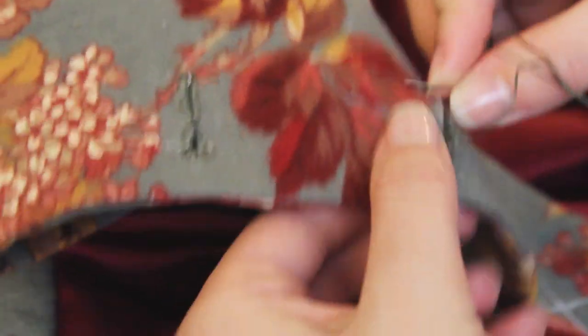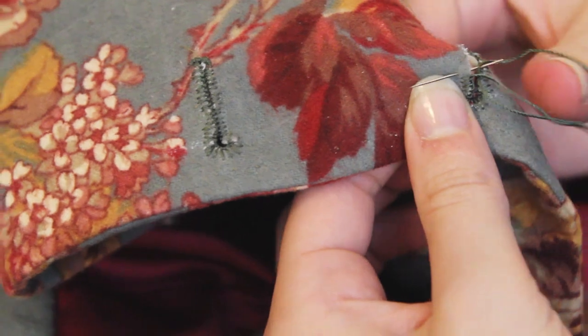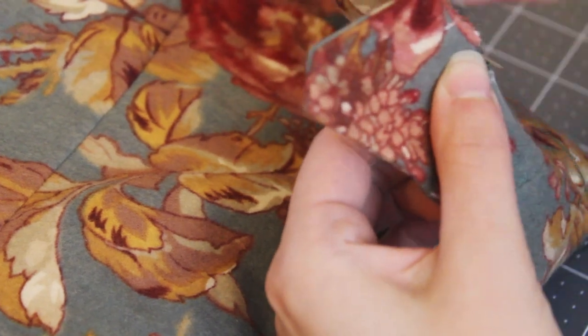I'm doing the buttonholes by hand in green silk twist. It's not a perfect match to my fabric, but it's the best I had on hand. I chose a keyhole shape to accommodate the larger shank of the covered buttons.